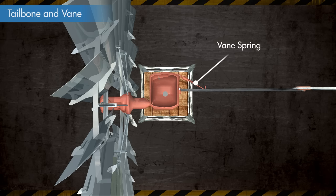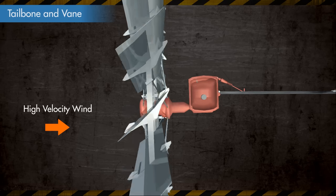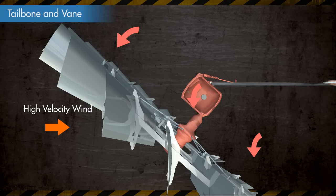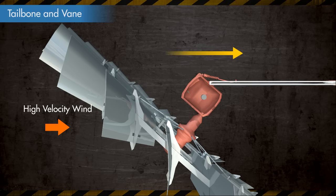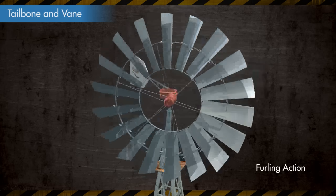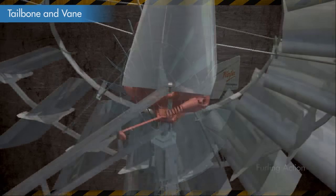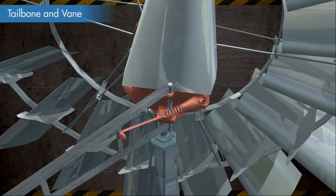The gearbox has a vane spring attached to the tailbone. In high wind conditions, the wind force furls the mill counter-clockwise, pivoting the mill on the mast pipe, whereas the tailbone is parallel to the wind direction. The tension on the vane increases as the mill is furled and holds the mill into the wind at higher wind velocities. The increased tension on the spring causes the wheel to return into the wind when the wind velocity decreases.